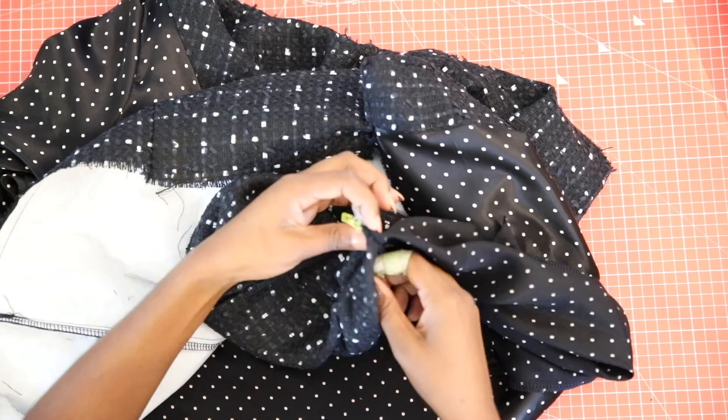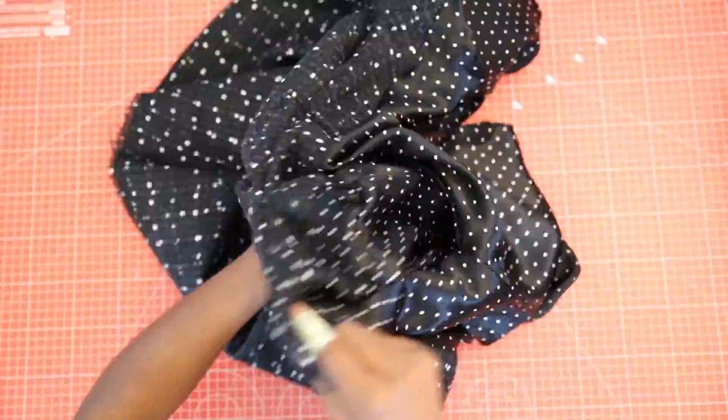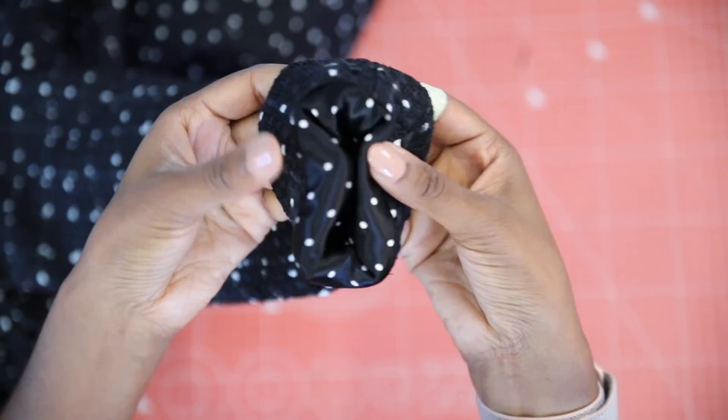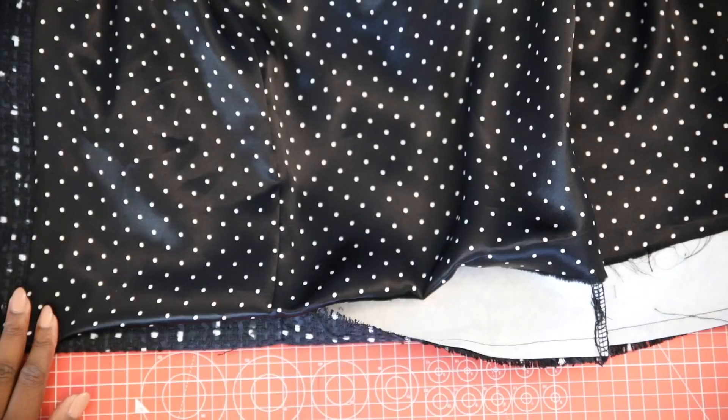Stitch on the outside and then pull the sleeve back through to the right side so that the jacket is right sides out. It should pull the main fabric to the inside just a little so that it acts like a self-facing before the lining starts.